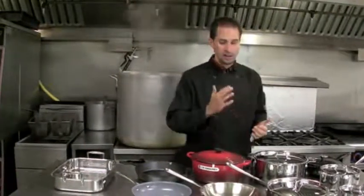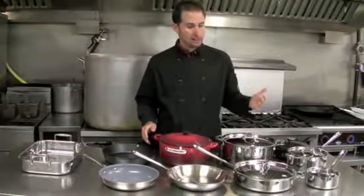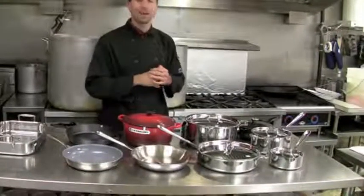What we encourage is you buy one piece at a time. You buy good quality pieces and collect them over time if needed, if you don't want to dole out all the money in one shot. But at the same time, you can get the pieces that really suit your needs. Let's talk about what we think are essential in a kitchen.